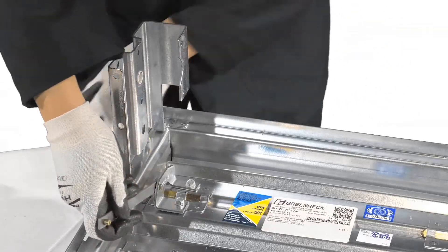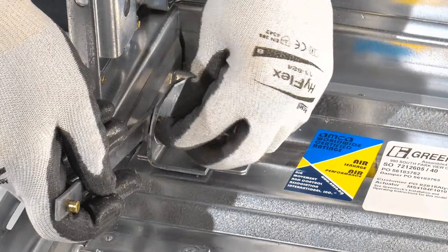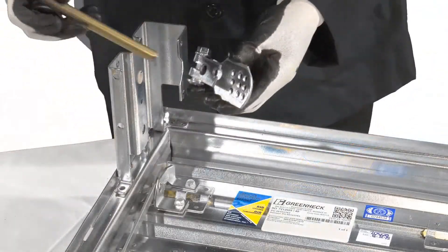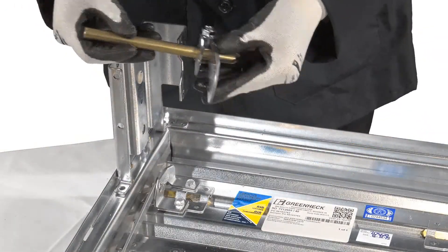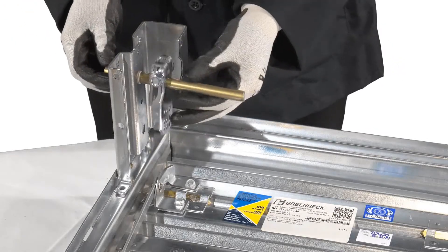Secure the drive link onto the blade drive lever using the E-clip to lock it in place. Slide the half inch diameter shaft through the crank arm with the bolt facing outward from the damper and the round edge towards the bottom of the damper.